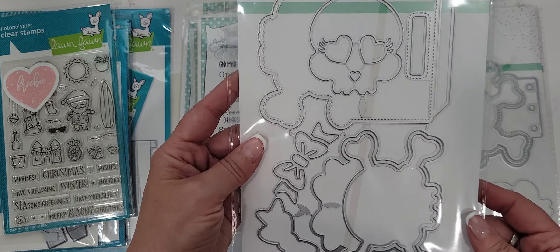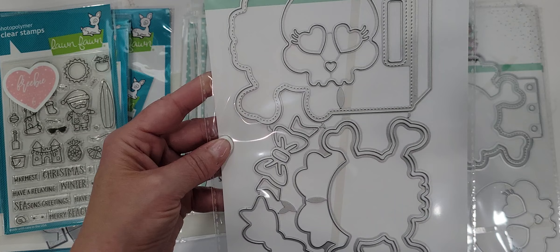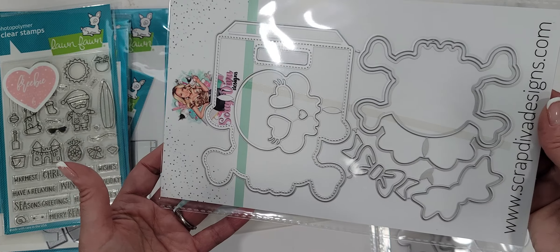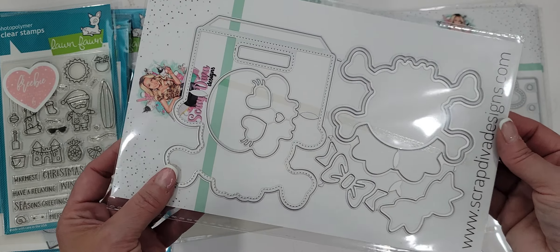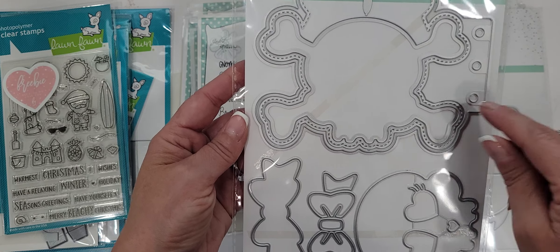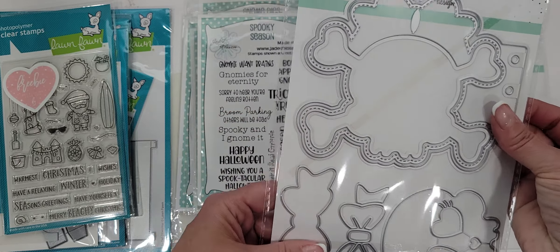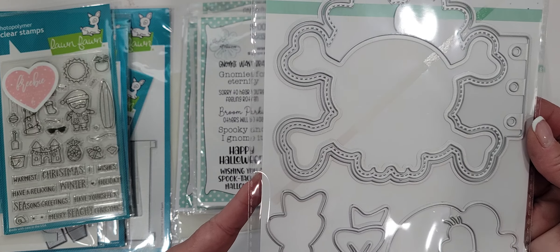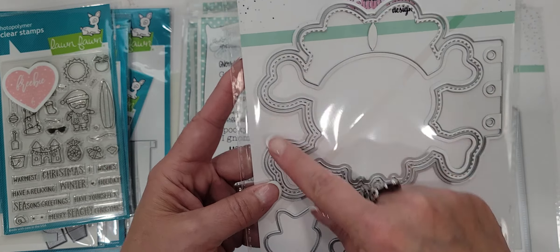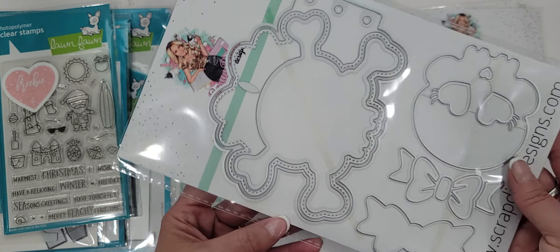I also picked up the large bag topper skull die. I love it — I picked up the large one because I knew that's the one I would probably use the most. I also picked up the skull and crossbone mini album set. You can't go wrong with that — super cute. You could send it in a swap, put some little goodies in it. You could actually use these pieces by themselves to make a really cute card. I love mini album dies.